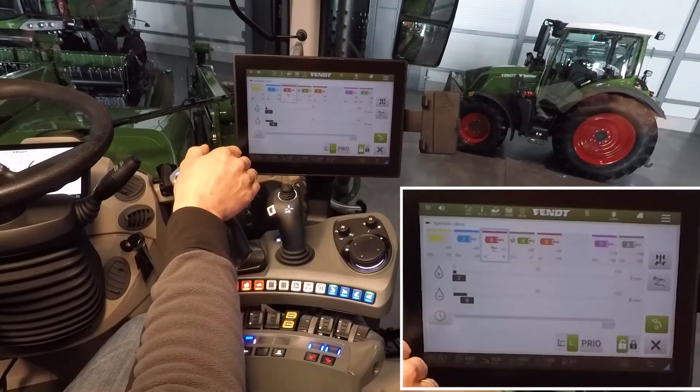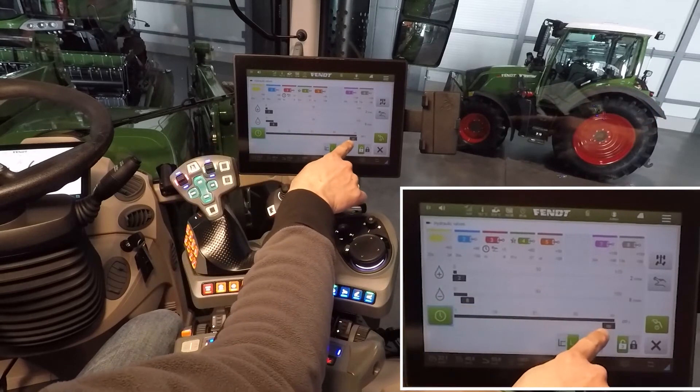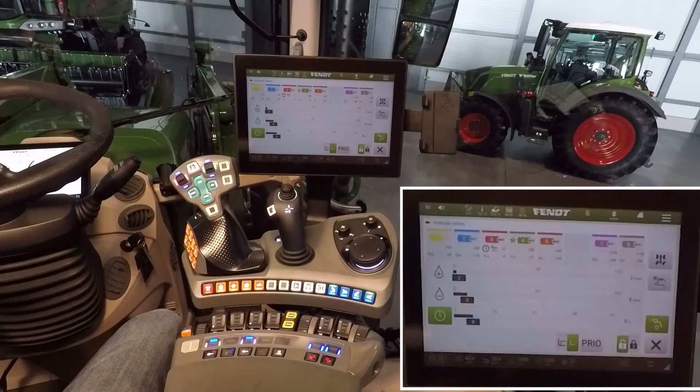In the red valve it's possible to switch on the time constant flow, or for example, eight seconds pressure on your pipe.